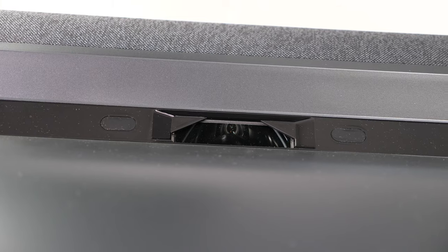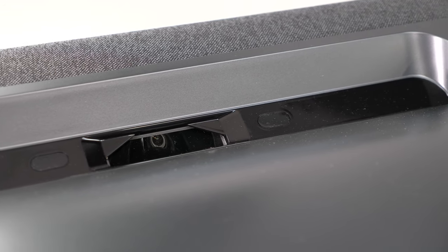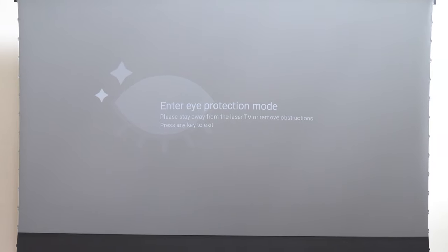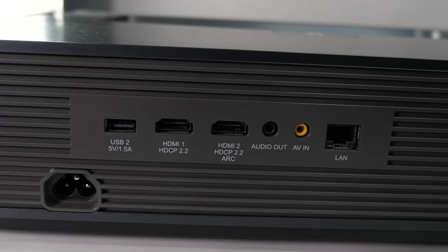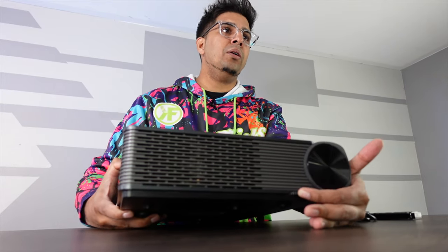You do have the short throw projector lens right here. It also has a smart sensor, so if it detects anybody in front of it, it will automatically stop, as it can actually do damage to your eyes — a great safety mechanism, especially for short throw projectors. On the backside, you have a variety of different inputs: USB 1 and USB 2, two HDMI ports, an audio out for an external speaker, AV in, and a LAN port. You also have two adjustment dials on either side.